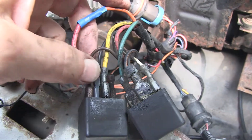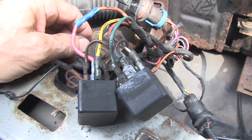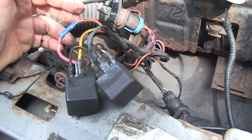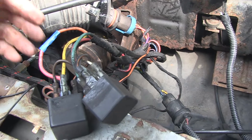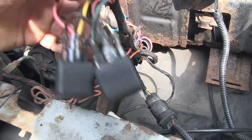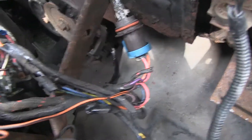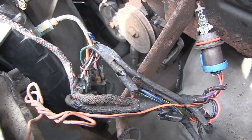We reconnected this wire and now the headlights are working completely. So basically, if you've got headlights flashing off and on, this might be your problem. Please know that there is a pair of relays controlling the headlights that are hanging down next to your radiator in the front of your Ford pickup truck.